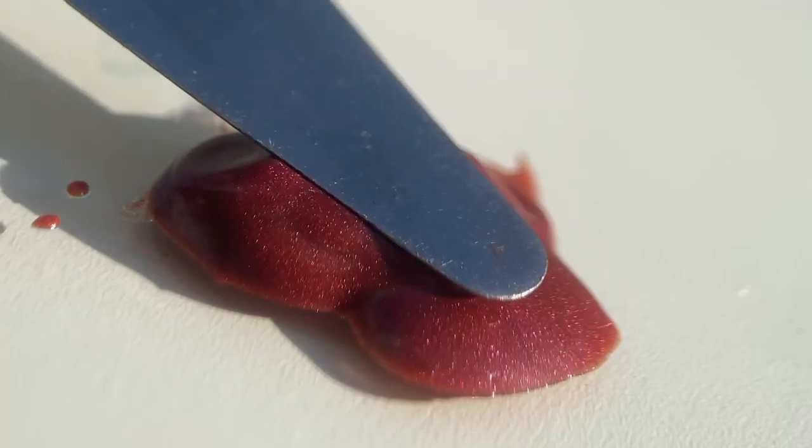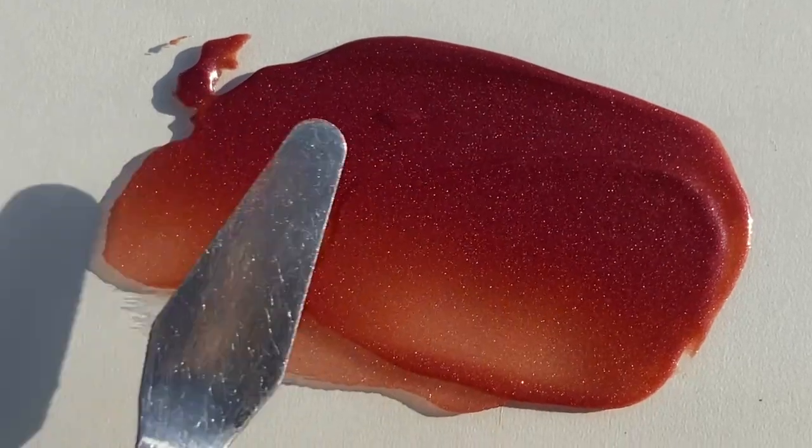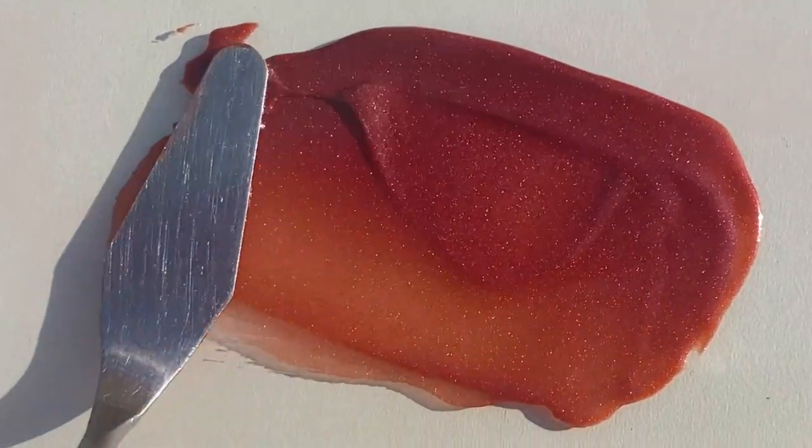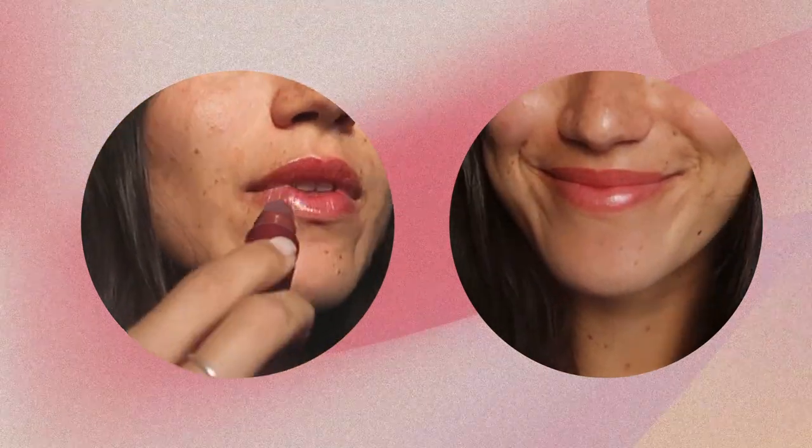A lip product that actually nourishes the lips — yes please! This lip gloss contains nourishing ingredients such as sea buckthorn, lecithin, and castor oil. The texture is a mix between a lip gloss and a lip stain: at first it has a glossy finish, but after a few minutes it sinks into the lips to provide a more natural, soft lip color. I find this lip stain very versatile to wear because it's not too much while still giving a little bit of extra.